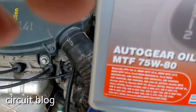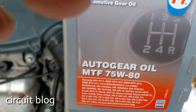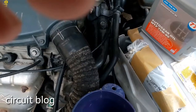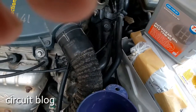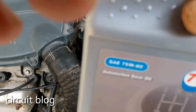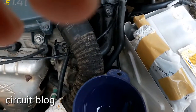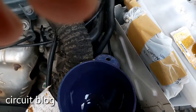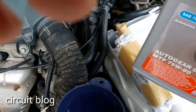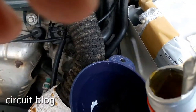I'm using this auto gear oil — it is MTF 75W-80, and that is what the manual described and recommended. It is a GL-5 substitute, SAE rated, Made in Holland. I already put 3 liters of oil in, and now this is the last bottle — I'm going to pour half of it in order to achieve the required 3.5 liters. And here we go.